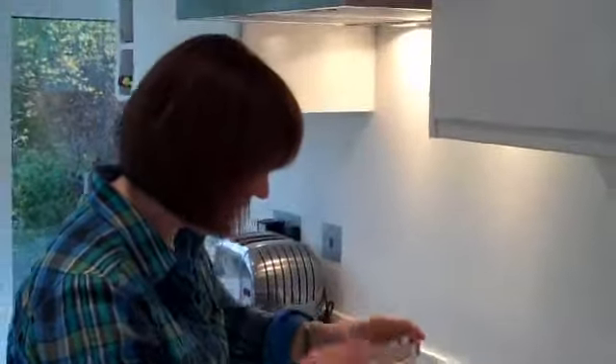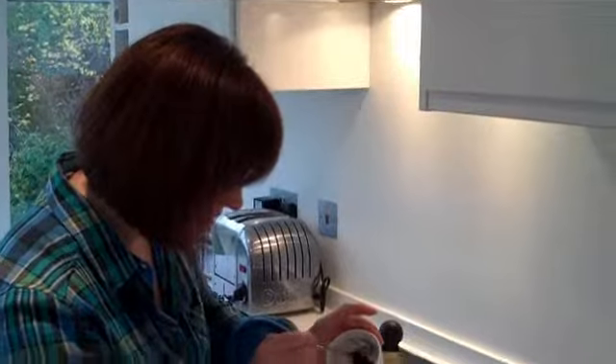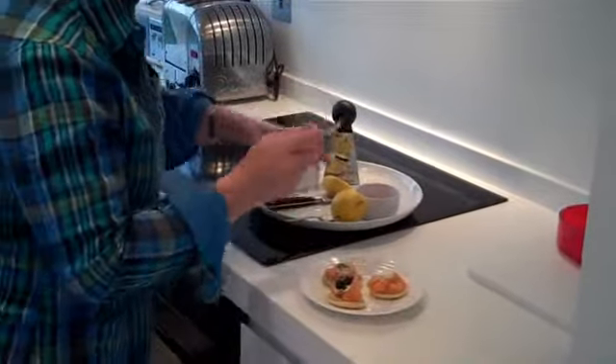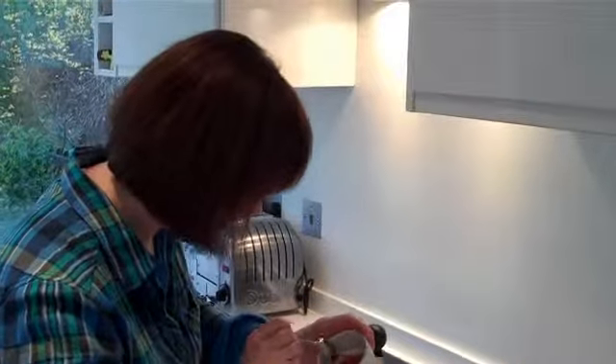And then the third way is with the caviar. Just a very small amount of the caviar. And don't get expensive caviar — that would be ridiculous.